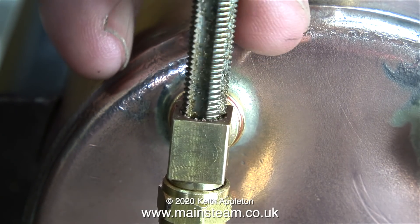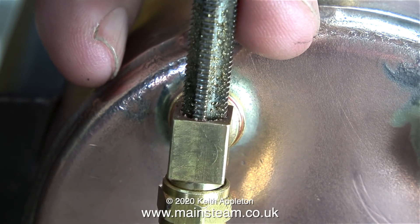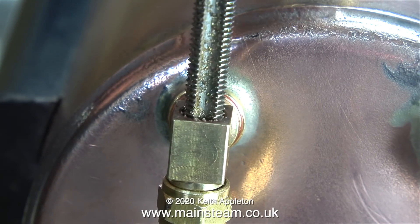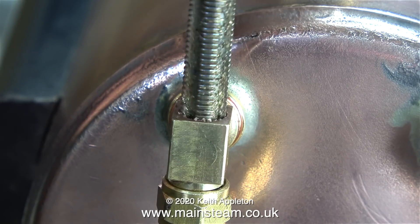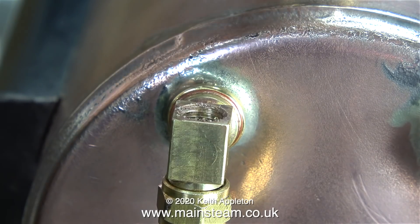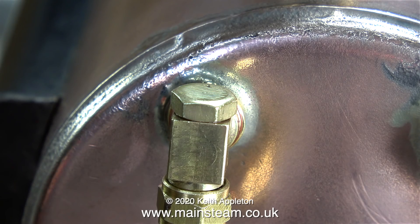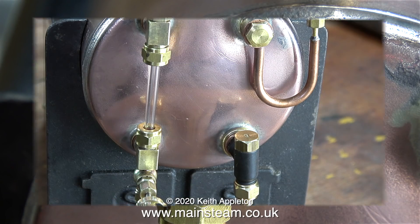What I'm doing here is using a tap to clean out the thread in the top part of the water gauge fitting. The top cap was getting to be a bit of a tight fit, so I thought it was a good idea to clean the threads. Once the threads were cleaned out, the top cap fitted perfectly. It doesn't need a washer - it just needed a bit of Loctite 542.